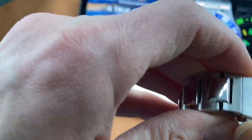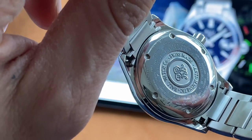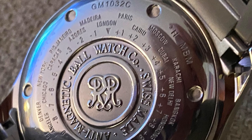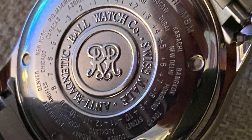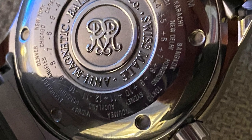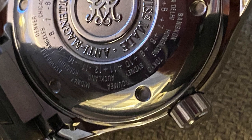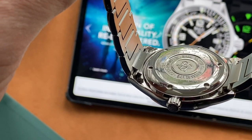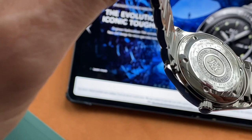The case back, true to Ball, is very well finished with a deep embossing of the RR logo and wording. Being a GMT watch, it also has markings showing all the different time zones for each country, which is quite useful. It's a very attractive case back and quite functional at the same time.